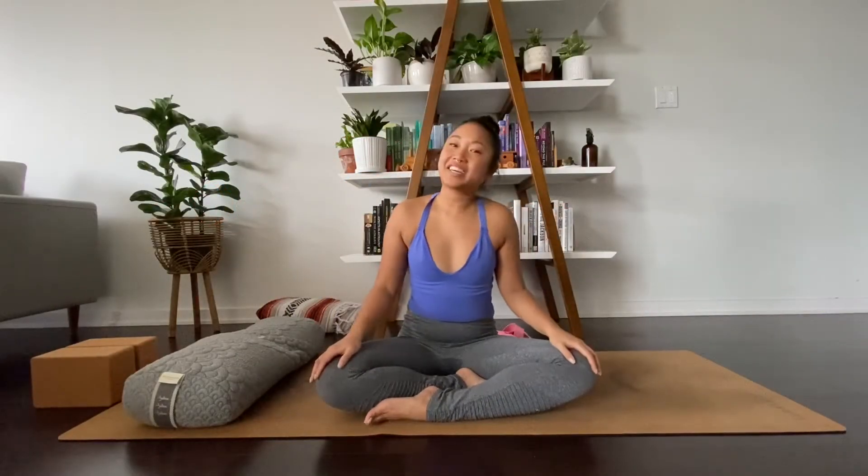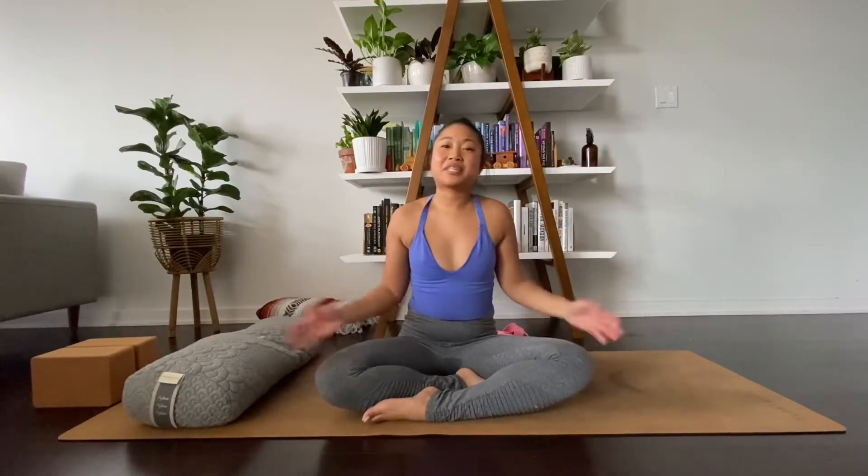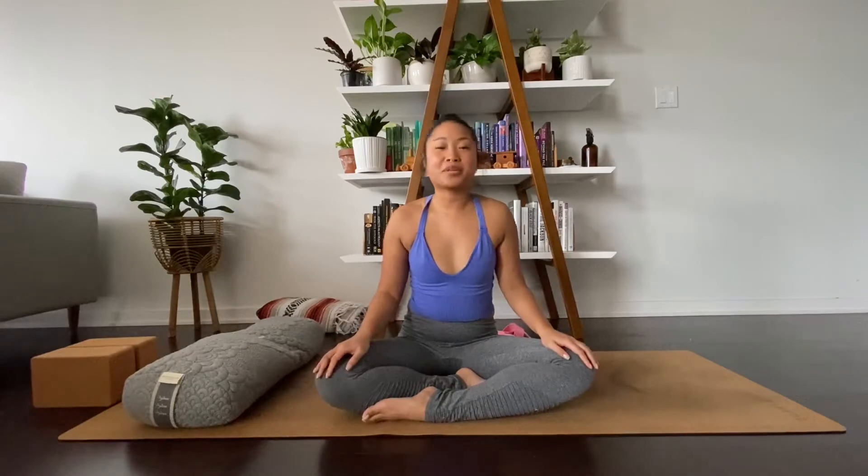Hello friends, my name is Victoria. Welcome to my channel. This is a 20-minute yoga practice for the Capricorn New Moon.